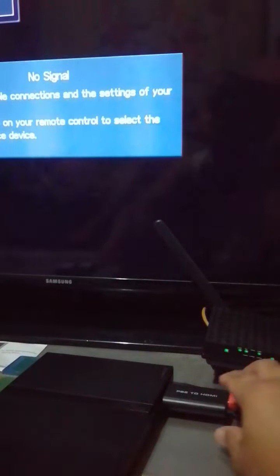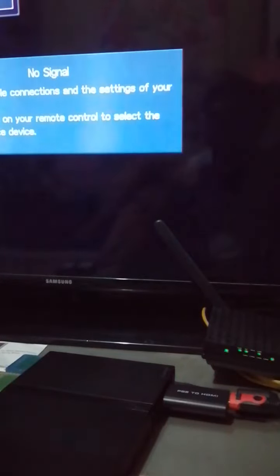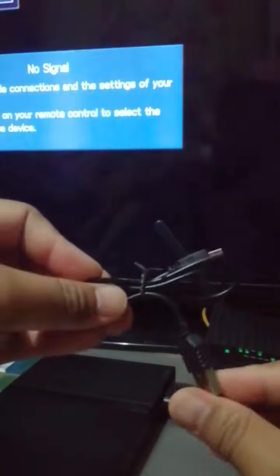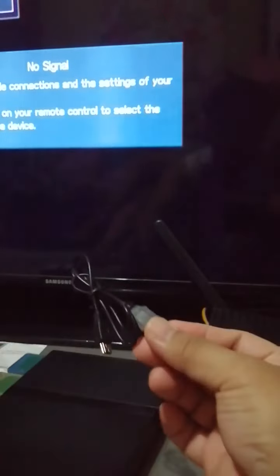It doesn't work. Even if I plug this one in, it doesn't work. I hit the power button here — no signal.